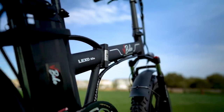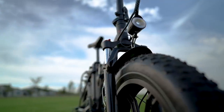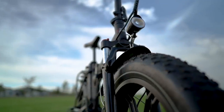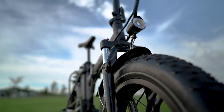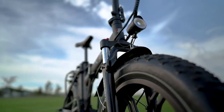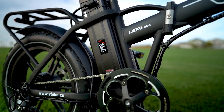This fat tire folder has a starting price of $1,786 USD or $2,249 CAD. It comes in black and has some serious battery upgrade options, which we will talk about here in just a few minutes.